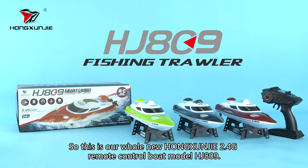This is our whole new Hongxun Gen 2.4G remote control boat model, HJ809.